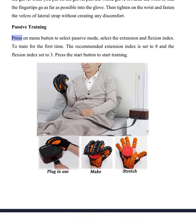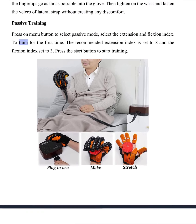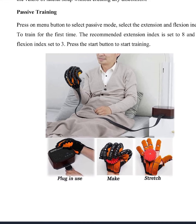Passive training. Press the menu button to select passive mode. Select the extension and flexion index. To train for the first time, the recommended extension index is set to 8 and the flexion index set to 3. Press the start button to start training.